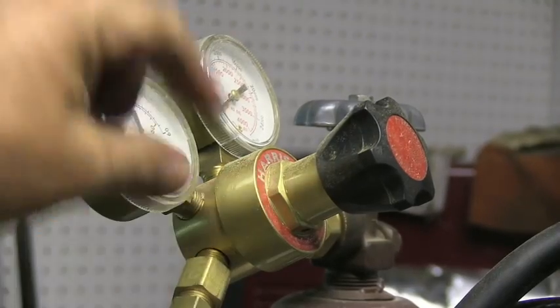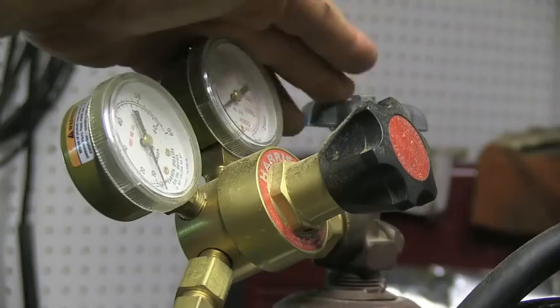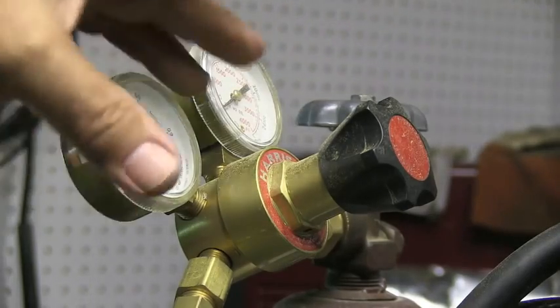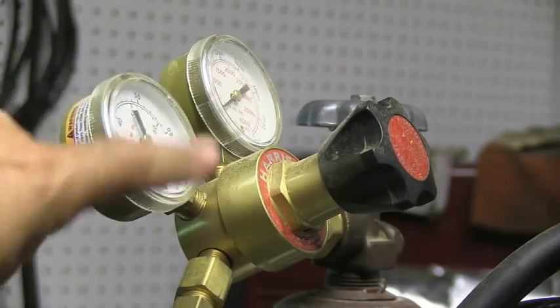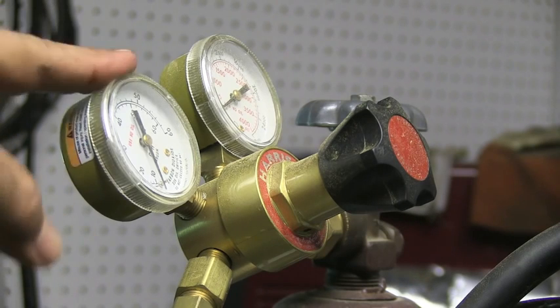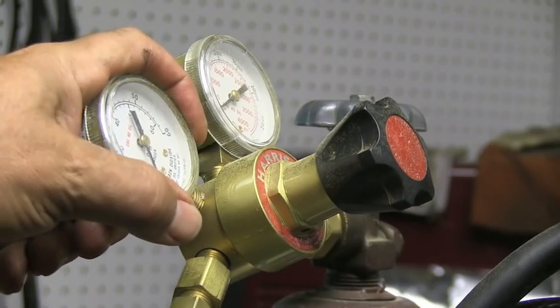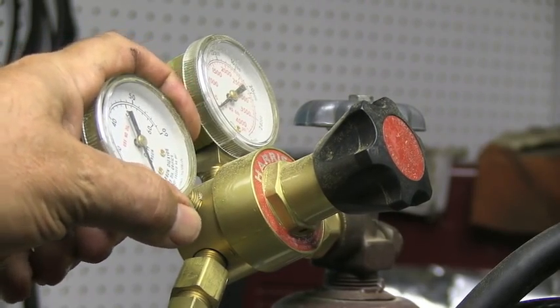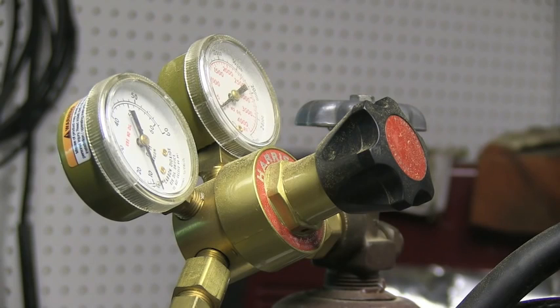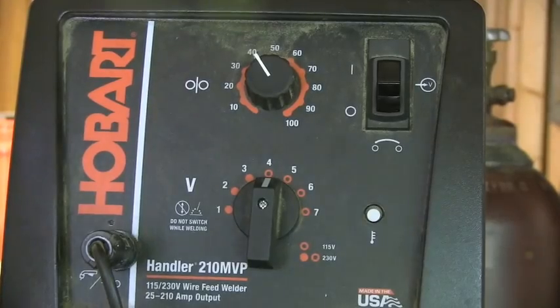This is one style of flow meter with dials indicating flow rate in CFH and pressure. I prefer the floating-ball type — I find them more accurate. I'm using 75/25 argon/CO2 gas, and with that small nozzle, I can easily get by with 15 CFH indoors.